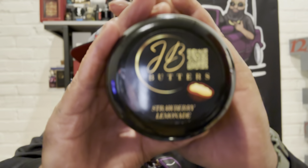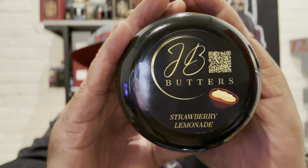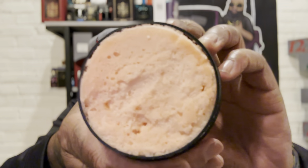So JB Butters — this is a Strawberry Lemonade. I forgot exactly what size ounces it is, but it's a nice pretty size, man. Twenty-five bucks. It's whipped too — oh my goodness, look at that. This smells like strawberry cookies, like a Country Time strawberry lemonade pie. This is nice, man — great texture.